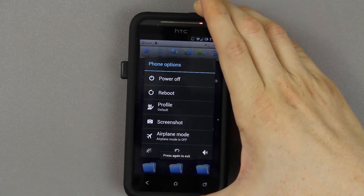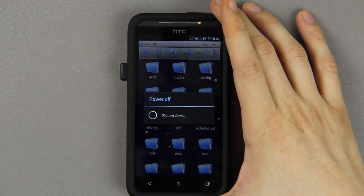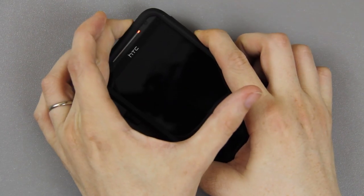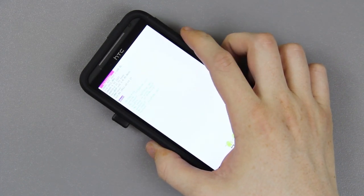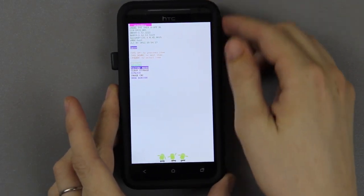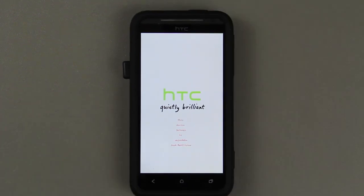Power down again. Hold volume down and power. Let go of the power button as soon as you press it for about one second. Hold the volume down button. Now it's not going to find that zip. Press volume down once and press power — that should take us into TWRP recovery.